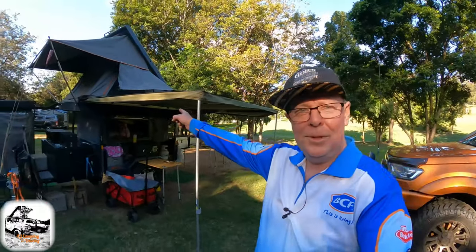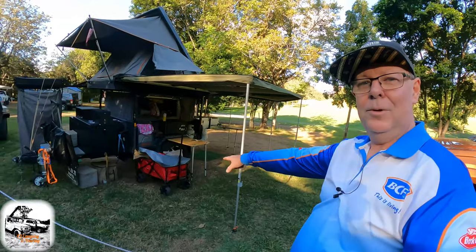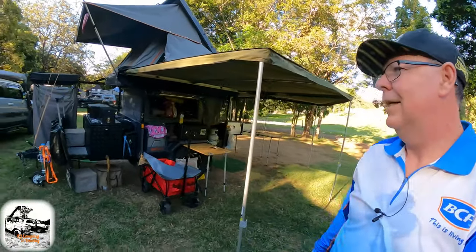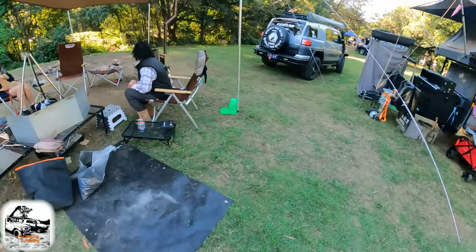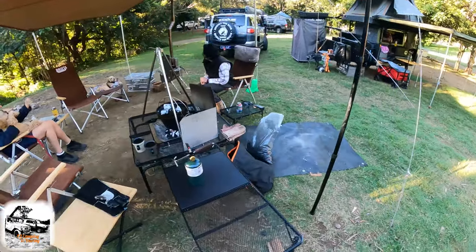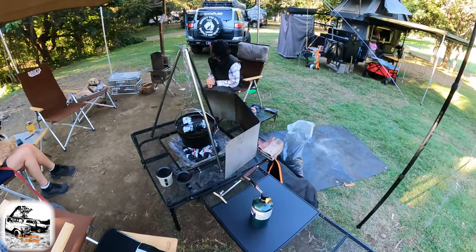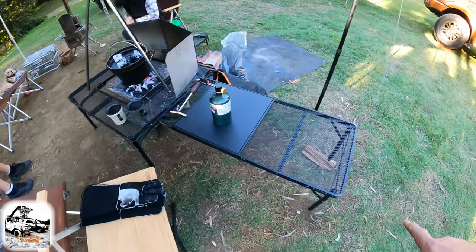We've got Rob here behind me from Australian Camping and Four-Wheel Drives. Check his channel out — he puts a few videos up, he's been shooting a few this weekend so hopefully he'll have some new content up soon. We've got old .261 over here just set up in the background, got Ellie's new little dog cart, the FJ over there, the Snow Peak tarp up, and a little slow cooker going here at the moment.